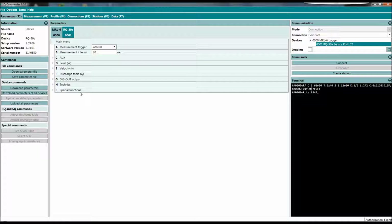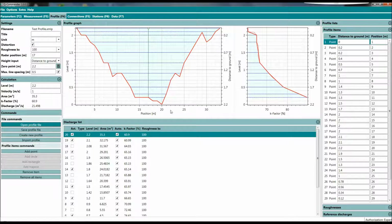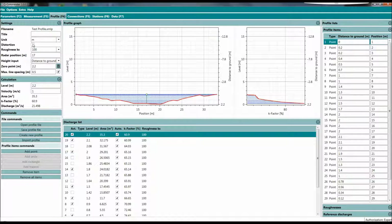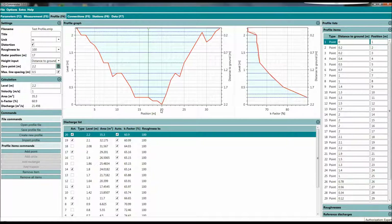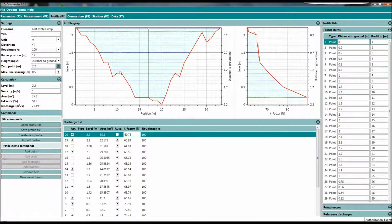There is something more I really want to show you — with the new Q Commander we can open a profile. A typical profile of a small river: here we see the profile, the river cross section. This is the K-value table, with a K-value range from around 70 to 90. What is new is we now have a scroll function: you can use your mouse wheel to scroll, or right-click to zoom in.